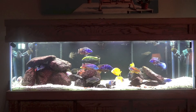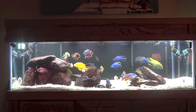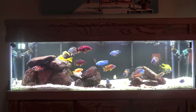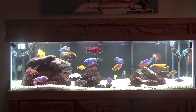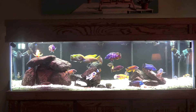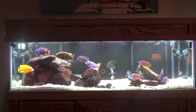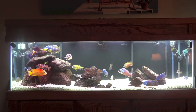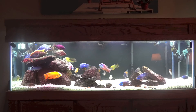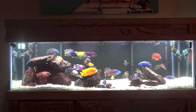I think what would look even better on an African tank would be to take one of those Ray 2 DS fixtures and replace it with the one that has the actinic light. So combined with a regular Ray 2, the actinic Ray 2, and the Monster Ray, you're gonna have a wide variety of color coming down on the fish and it's just gonna look awesome. Anyway, I wanted to show you what it looked like on the African tank.